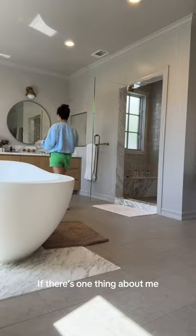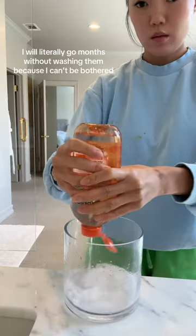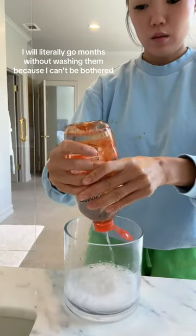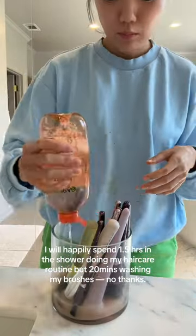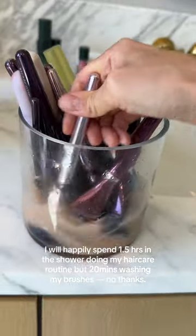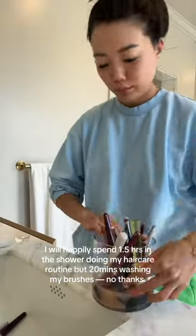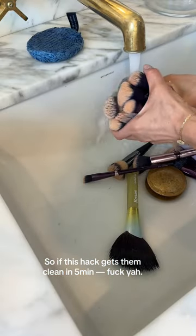If there's one thing about me, it's that I hate washing my makeup brushes with a passion. I will literally go months without washing them because I can't be bothered. I will happily spend 1.5 hours in the shower doing my hair care routine but 20 minutes washing my brushes? No thanks. So if this hack gets them clean in five minutes, fuck yeah.